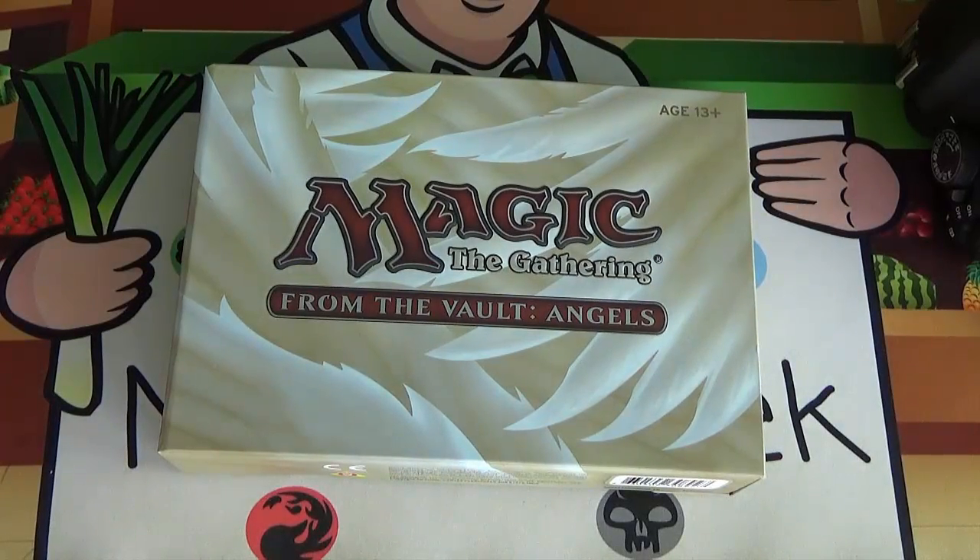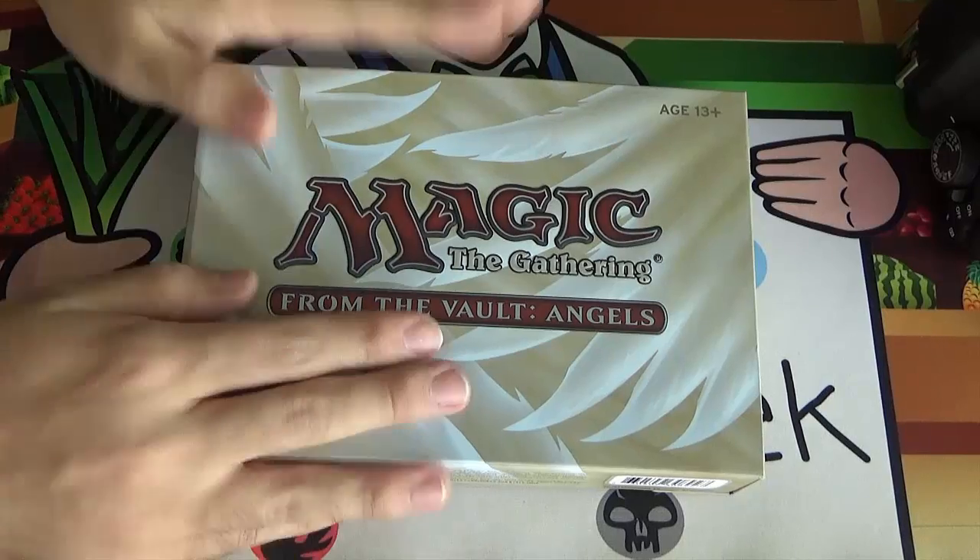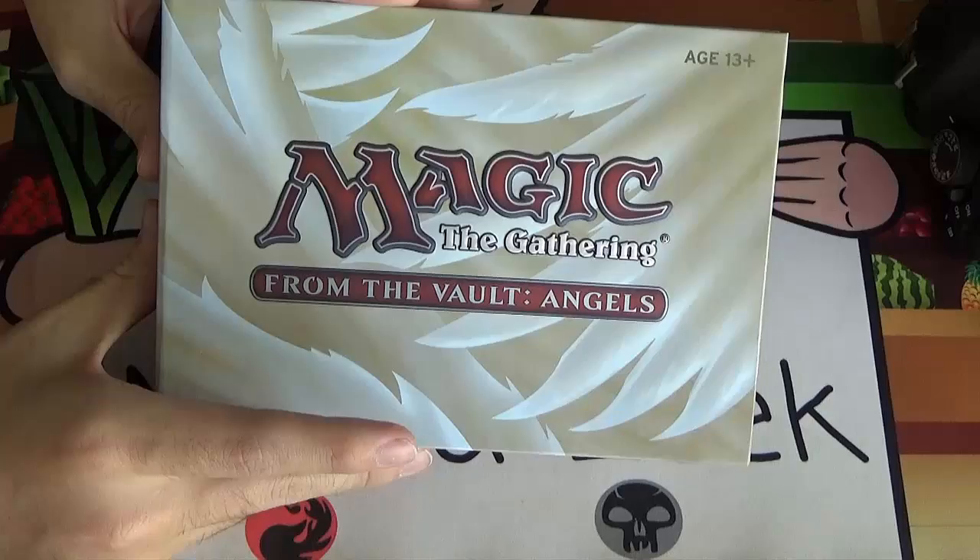From the Vault, for those who don't know, is an annual product put out by Wizards of the Coast. They take 15 cards — usually, except for one time — based on a theme. In this case, angels. We've previously had dragons, banned and restricted cards, legends, lands, and destruction spells. This year we get From the Vault Angels.